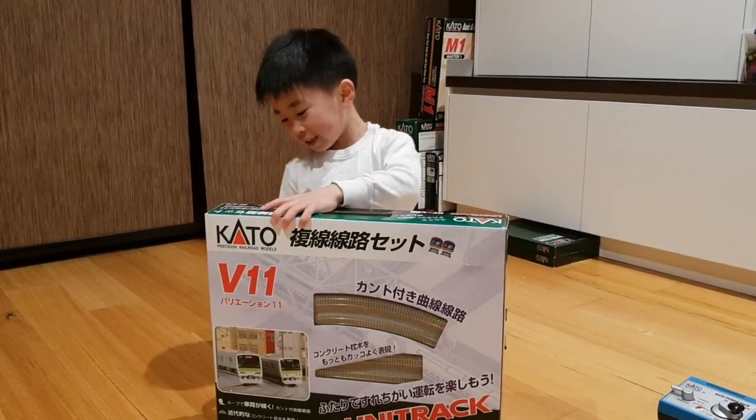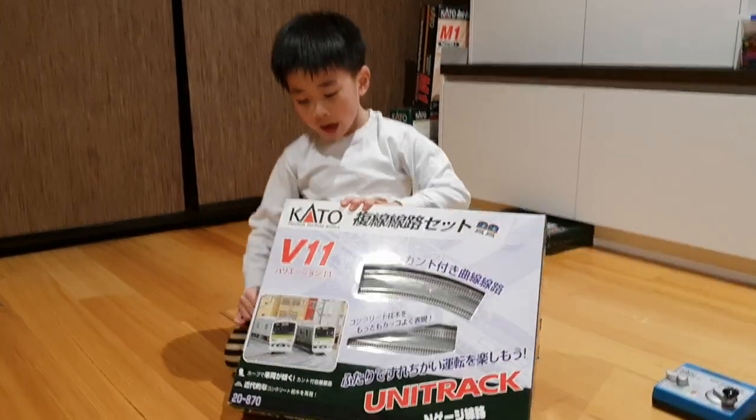Konnichiwa! Alright, today I'm going to show you how to build V11.